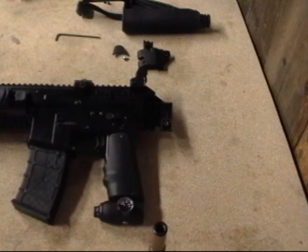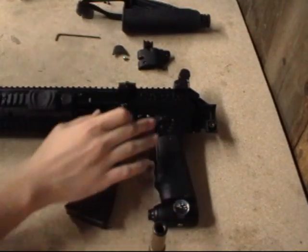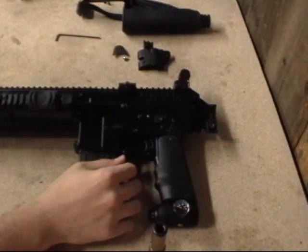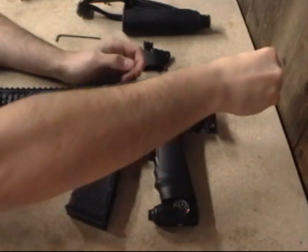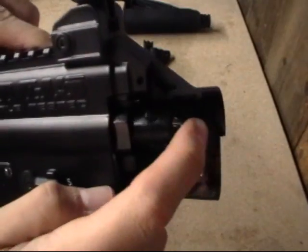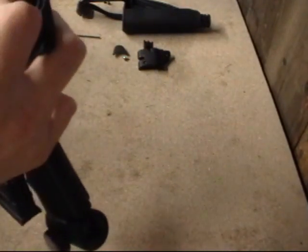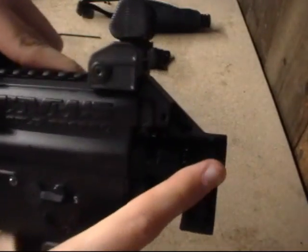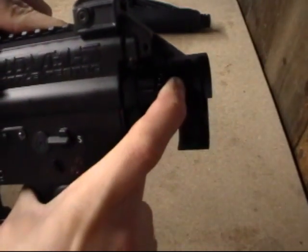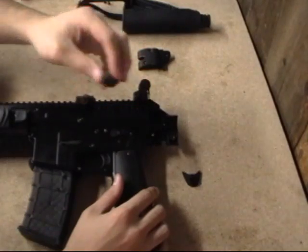Everything else on the inside is pretty much identical to the TM7. You have your airline that comes down through here and your ASA board is centered about right here. That's really all there is to it — take your bolt out back, lubricate it, and that's all you have to do for maintenance. When you want to put it back in, simply stick it in the back. There's a notch right here — you have to push up like that. There's a little silver prong that it goes into, and then when you put your screw in it holds it in.